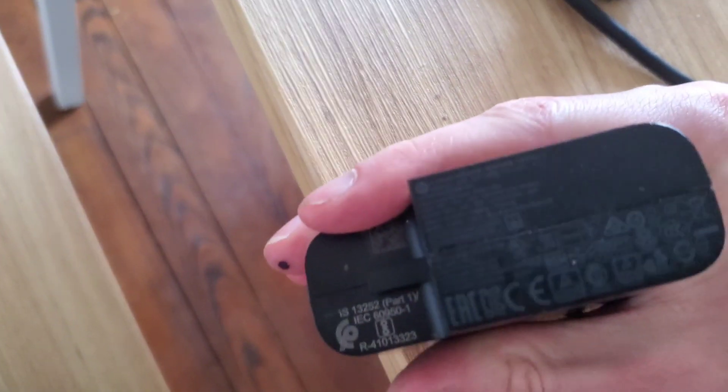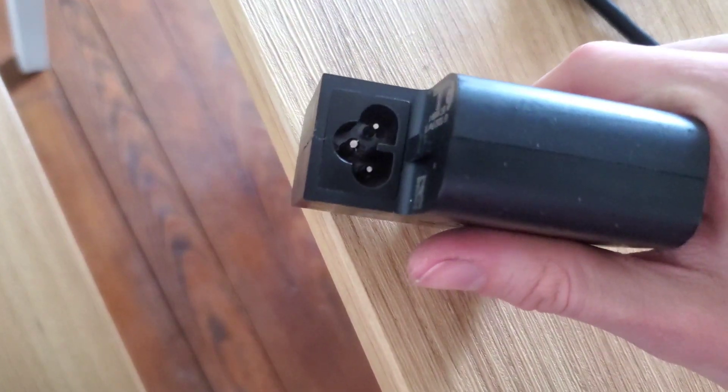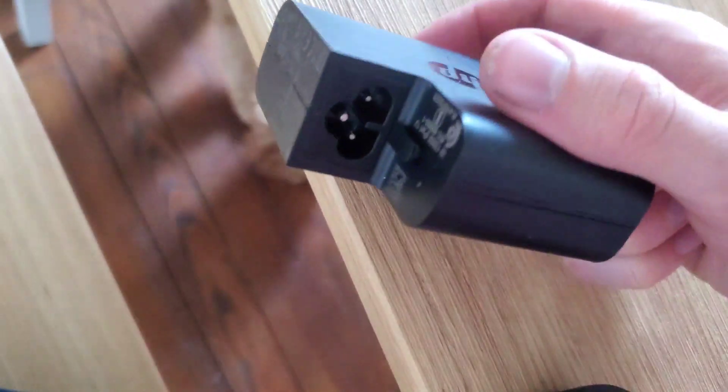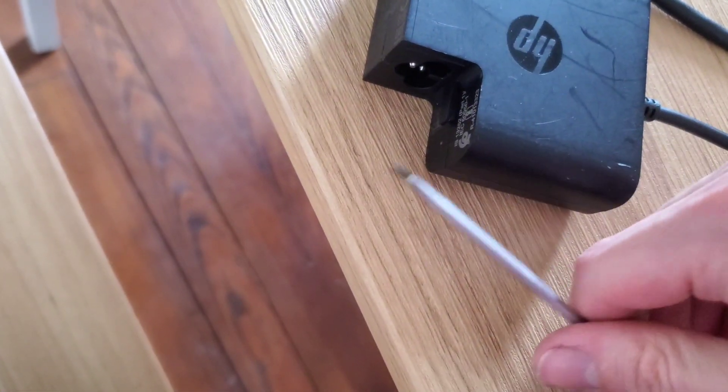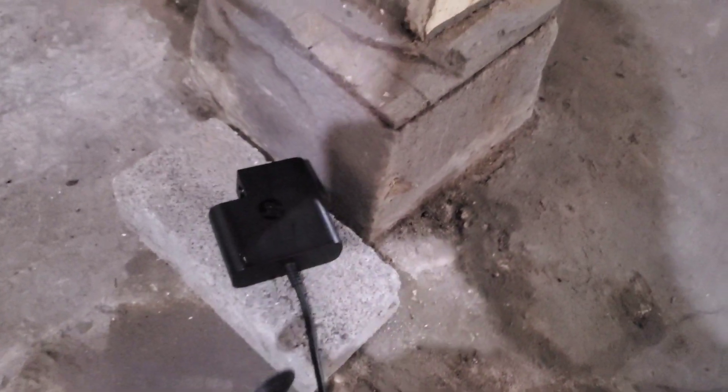Well, the first thing is there's no screws or easy way to open it up. It's two molded pieces of plastic that have been glued together. I tried using the edge of a screwdriver but that didn't make very much progress. That's alright - I have a Dremel tool and I'll cut right through it.